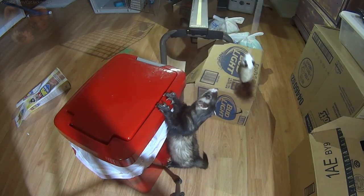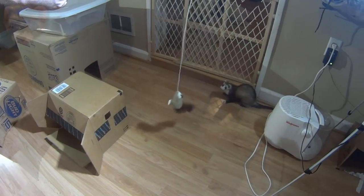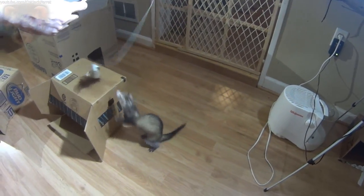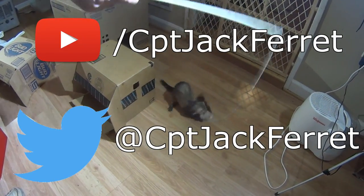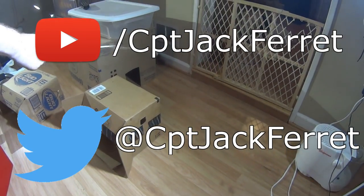Now that you have these three ideas, go ahead and expound upon them to make your ferrets' life just that touch more exciting. Ladies and gentlemen, I will see you next time. Thank you.